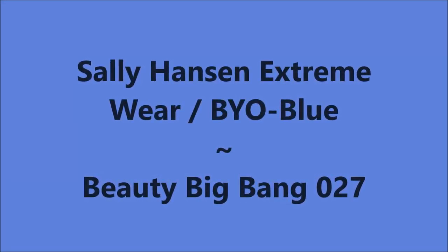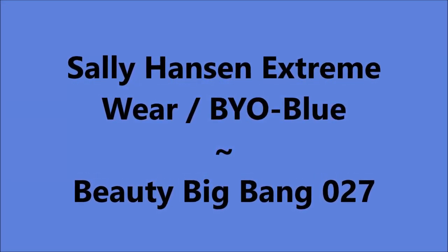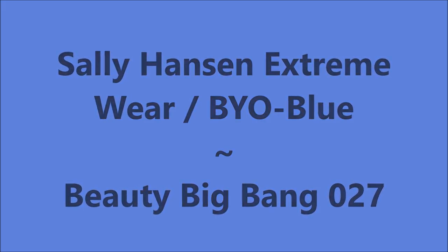Hello my friend and welcome to my channel. Today I've got Sally Hansen BYO Blue and Beauty Big Bang 027.